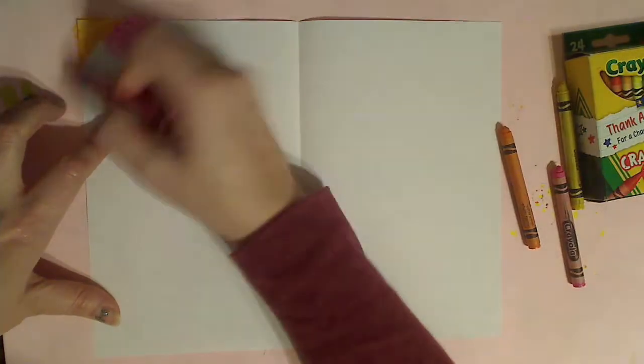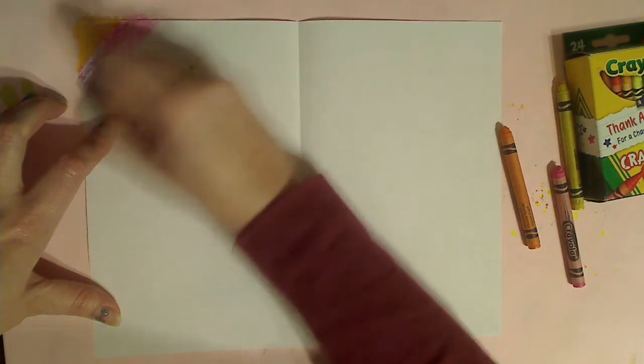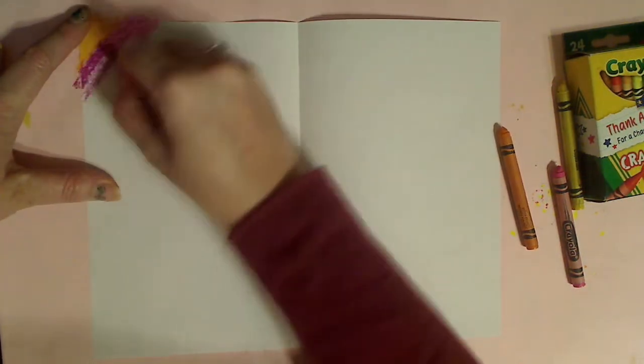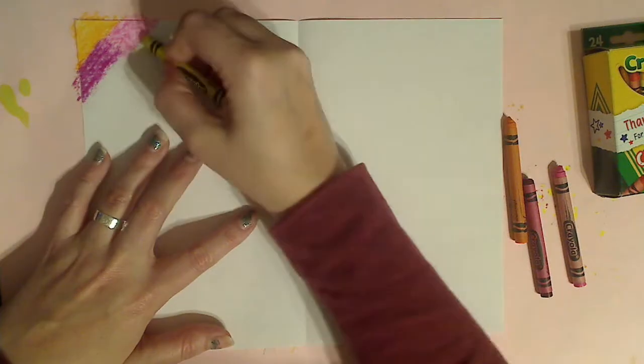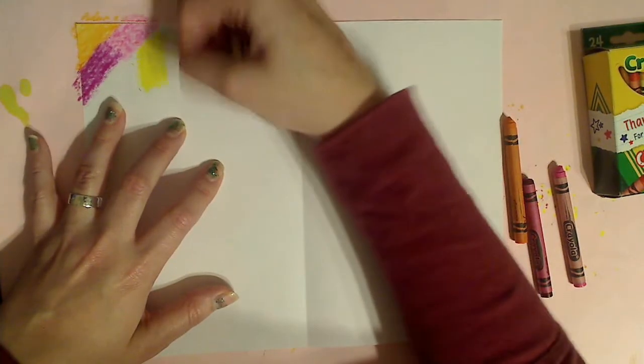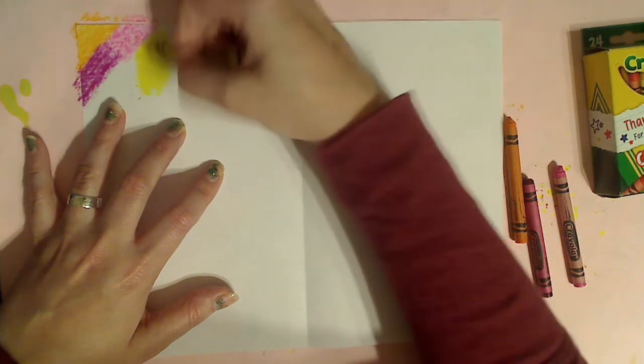Let me show you what it looks like when you don't cover it enough. Do you see how that is still streaky? I can still see white paper here — I didn't push very hard. Make sure you get it all covered. My color just got really, really dark. You don't have to keep going the same way — just cover the whole page.